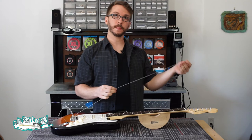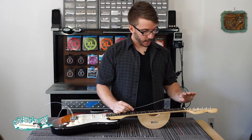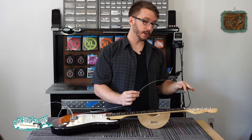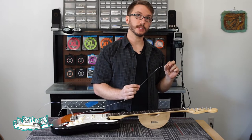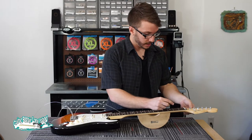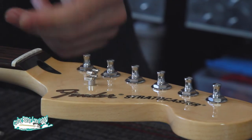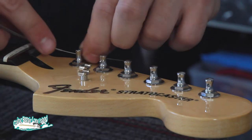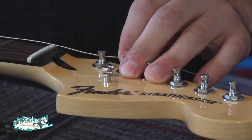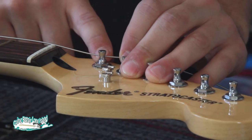I'll start with the sixth string, but it doesn't matter whichever you prefer. There are a few different ways to do this properly, a few different techniques; however there are also definitely a number of ways to do this that are incorrect. So I'm going to show you the way I like to do it and give you a few pointers. First, I like to line up the hole in the tuning peg so that I can slide the string right through. The goal is to make sure we end up with two to three windings around this peg.